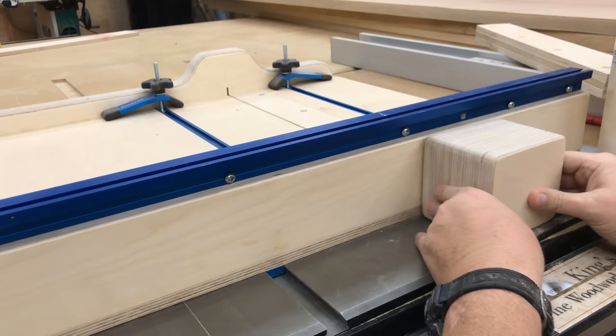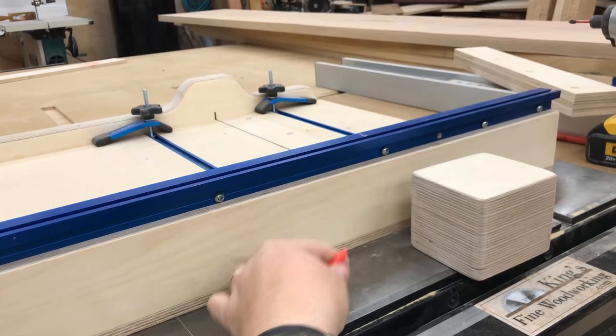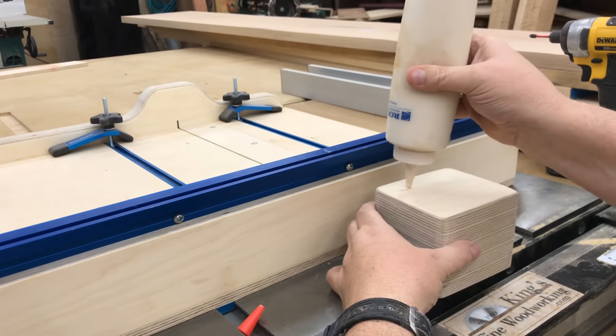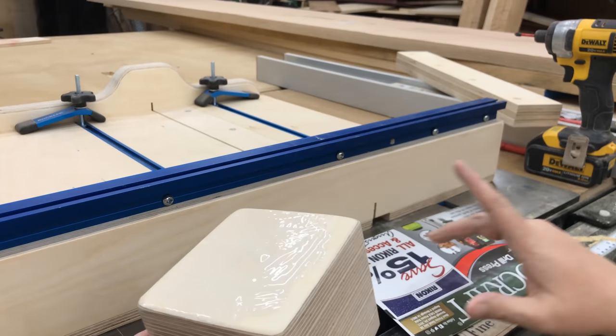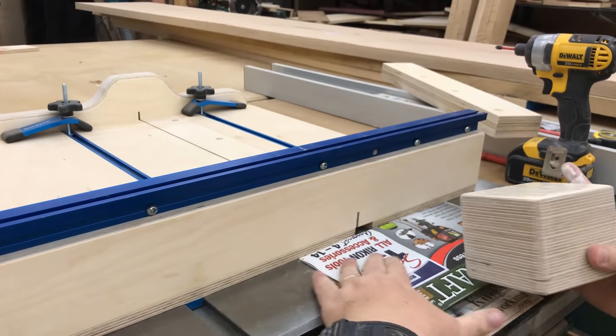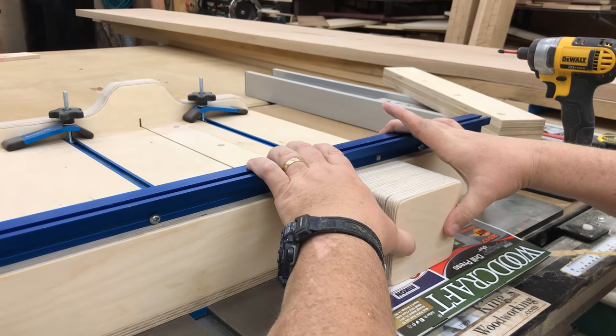Now that the sled is done, I want to put a little safety block at the back. This will help remind me not to put my hand there — the saw blade must cut all the way through the fence to make many of the cuts. I'm going to glue it on securely and screw it through the front as well.